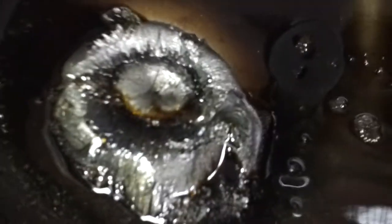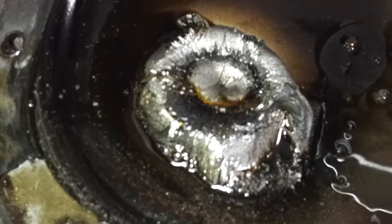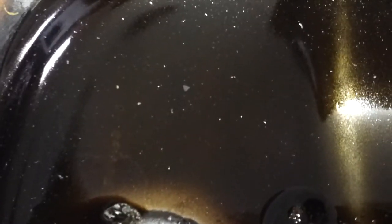This is the differential cover. And as you can see, there is not only very, very fine metal shavings in it — which is what this is — there's also big flecks of metal in it like that. It looks like a night sky. That's not what you want to see.